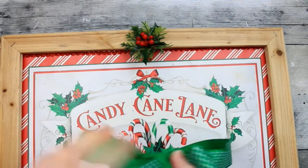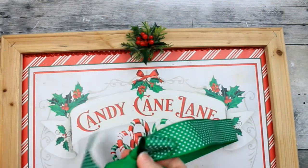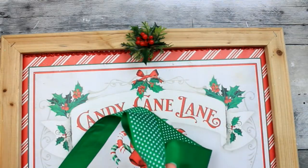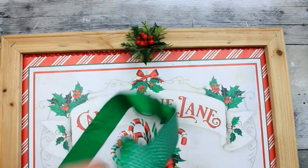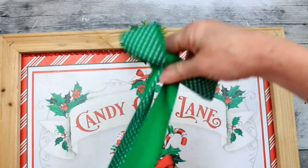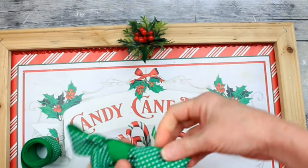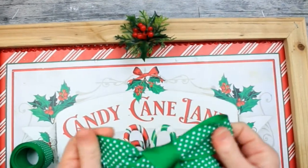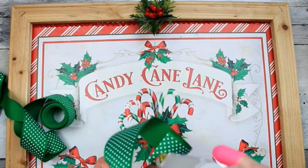I'm going to show you two different bows. The first one is what I think they call a shoelace bow — very simple. This ribbon I have is probably an inch and a half, maybe an inch, and it has no wire in it. It's a ribbon I like for the color and the polka dots, but it's just not that easy to work with in layered or stacked bows, so I thought it would be good for these simple bows. So there's the first bow — you can do it that way and trim it up.